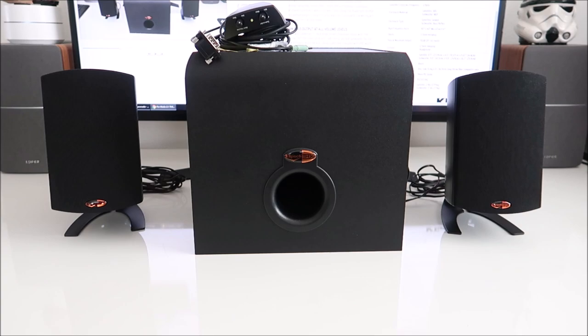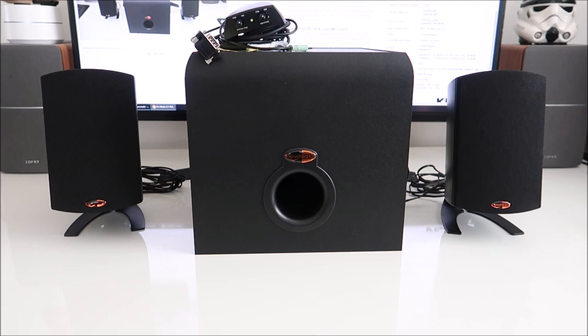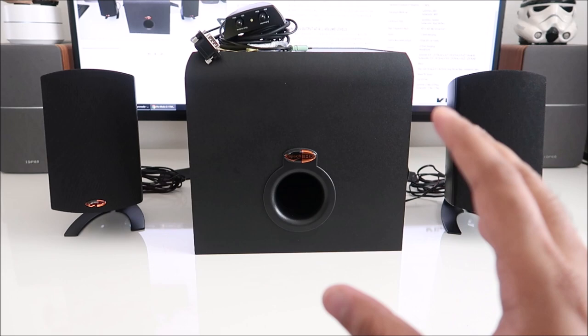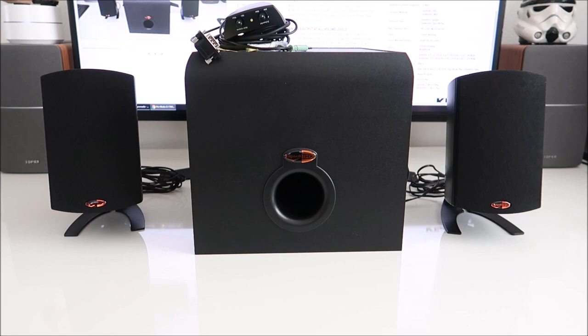Hey guys, welcome back to a one-week review. I've been using this unit for about a week now since the unboxing. I've had it hooked up to my computer — used it for gaming and listening to music. One thing that stands out is how good this subwoofer is, how well it produces sound, and how hard it can kick the low frequencies to immerse you in whatever you're watching or playing.